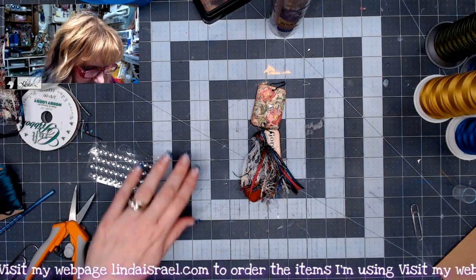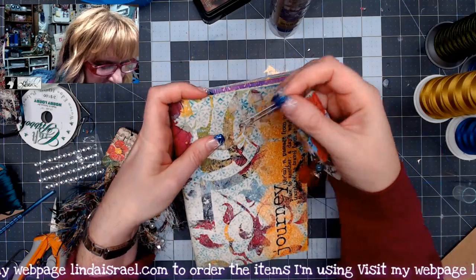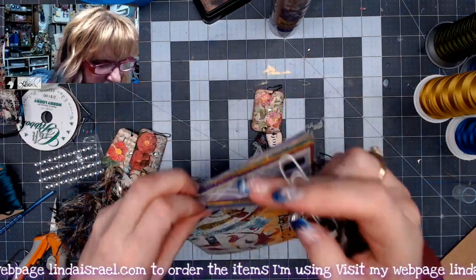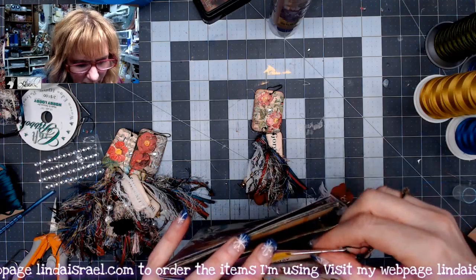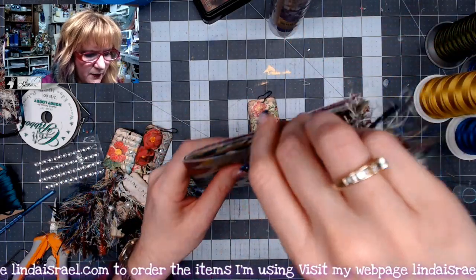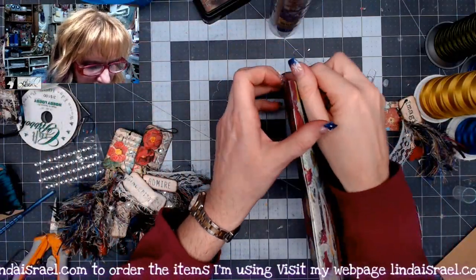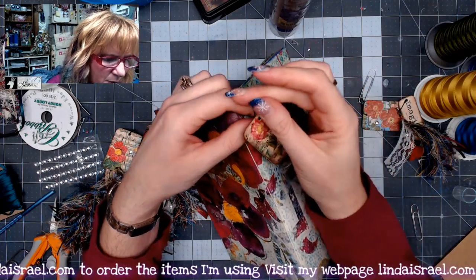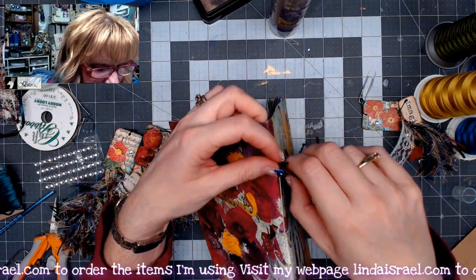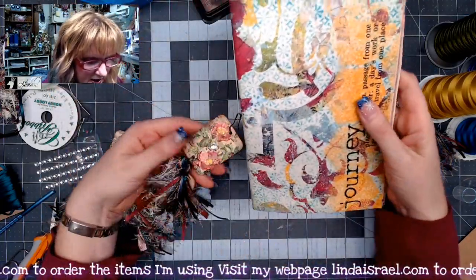Now let me show you some ways to use these embellishments. I have a ready-made journal here. I've slipped a paper clip through so the embellishment dangles off the side, or you could put it at the top as a bookmark. You could also poke a hole in the journal and attach the bulb pin directly through the hole, or attach it onto the binding of your journal — however you bind it. You can just pin it right on there.